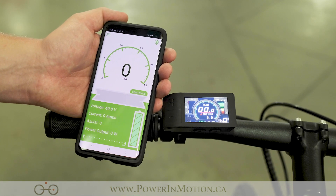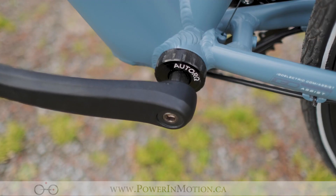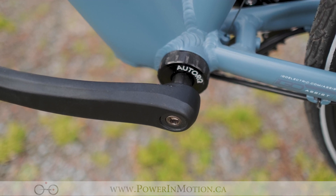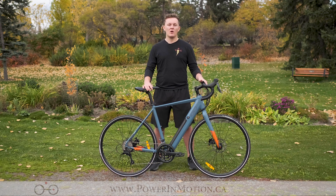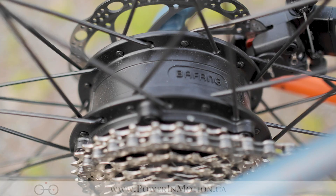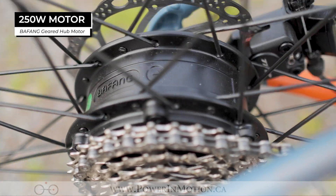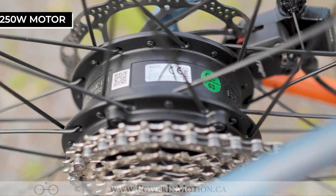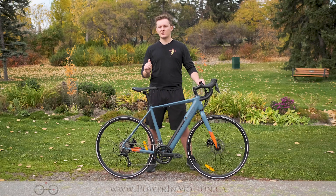One of the really great things that iGo did on the Chameleon is add a torque sensor to the bike. What that does is apply power a lot more naturally to the 250 watt motor, allowing you to accelerate easily and naturally with the power being put out based on how hard you're pedaling, and not just if you're pedaling. Moving on to the motor, we have the 250 watt Bafang geared hub motor. This motor may be small in wattage, but it can put out upwards of 45 Newton meters of torque, allowing you to get up to speed quickly and climb hills powerfully. With its lightweight build, it makes the rest of the bike much easier to get around.